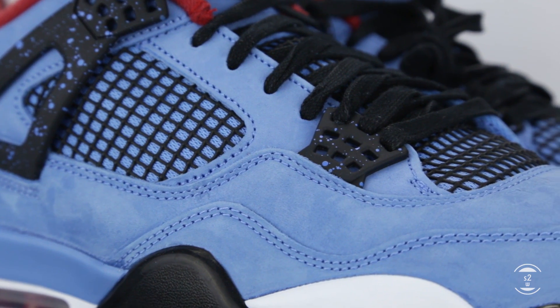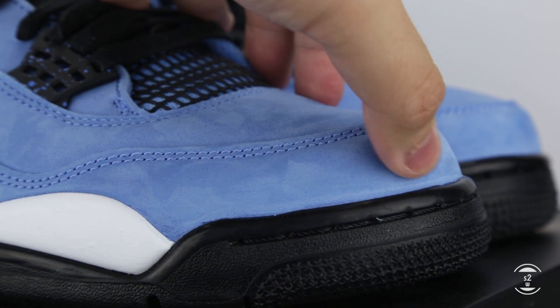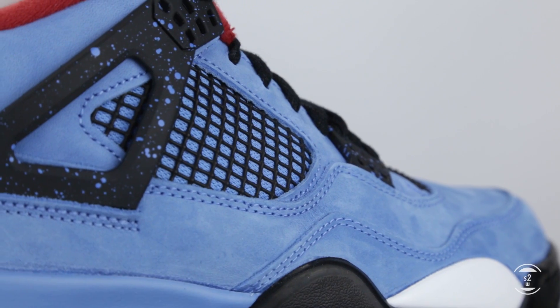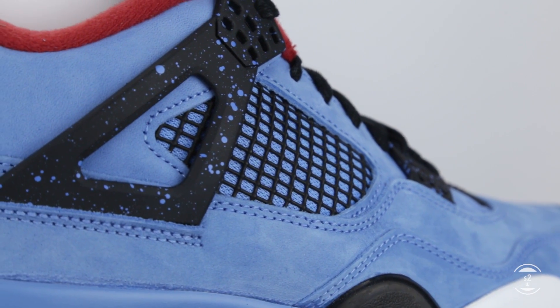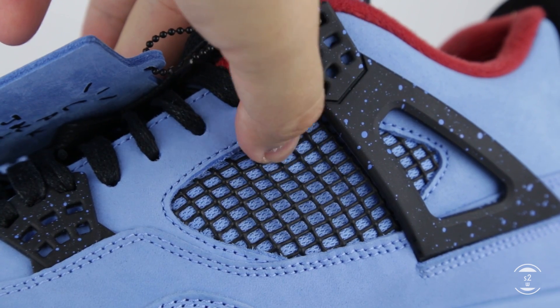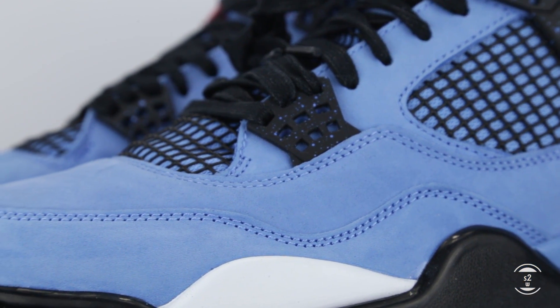The whole upper is made out of suede, and by touch, although it didn't feel very furry, it still does change color as soon as I brush against it. Additionally, to combat heat trapped inside such a thick leather layer, we continue to see the staple mesh window with a netted finish at the side panel to allow airflow. Both the lateral and medial sides of the shoe look identical to each other for a uniform look.